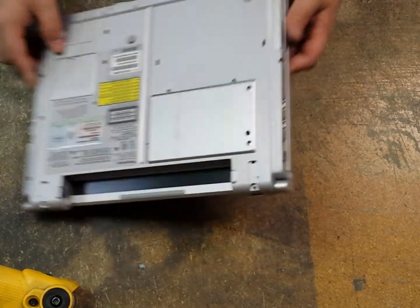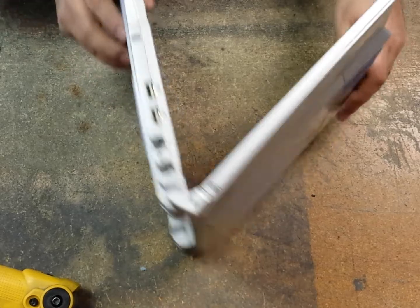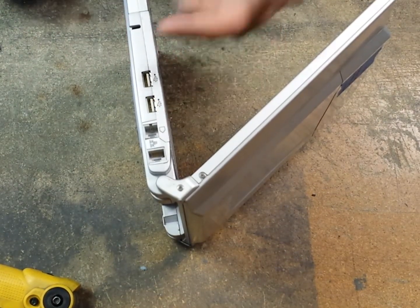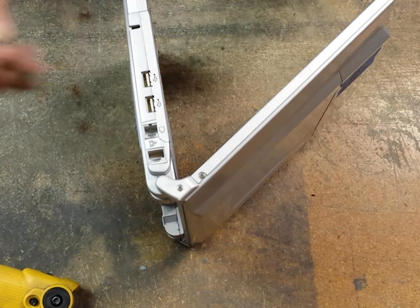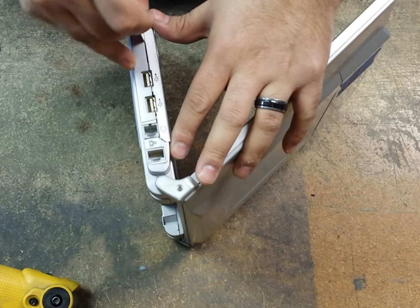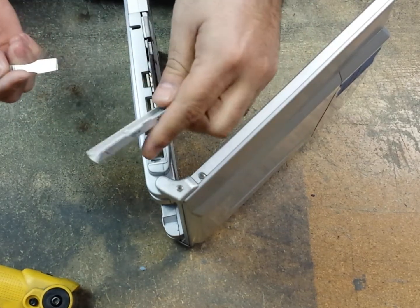Now that we have those off, we are going to open up the unit and remove this cover here on both sides — there's ones by the USB and then ones over by your DC jack. For that, I'm going to be using a metal spudger or pry tool. Just stick it in the gap between the case and then gently pry it up, and that will just come out.